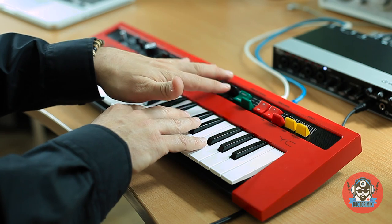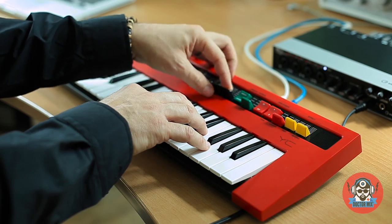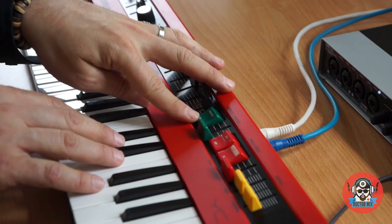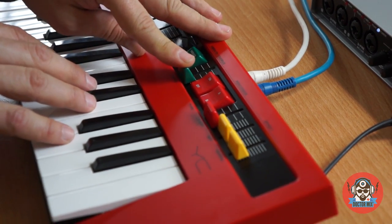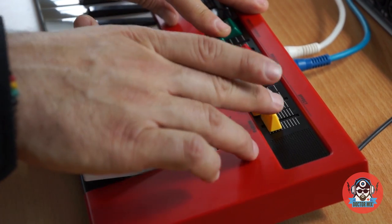Here are your drawbars and you use them to control the sounds, old school. Vibrato control with depth, and the percussion, plus length of the percussion and distortion and reverb.